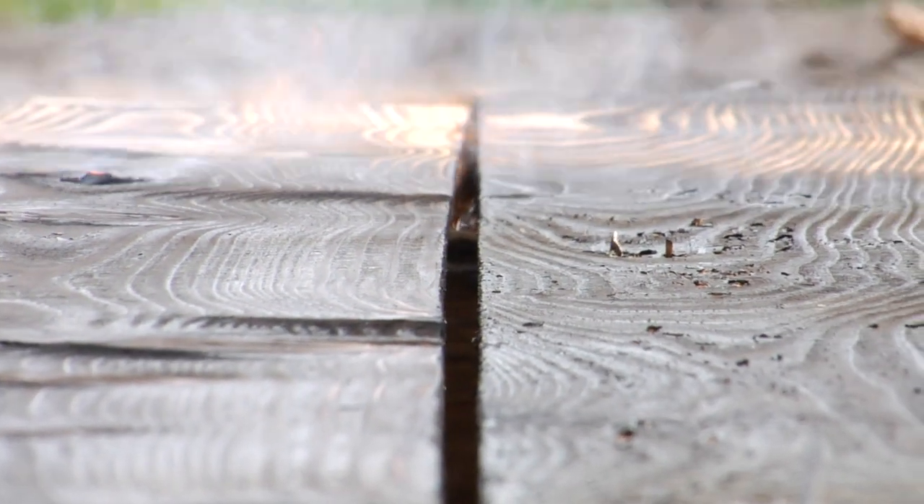Yesterday was our first day charring. We kind of considered that the learning curve day because we've only seen this technique done on YouTube videos — it's not a common practice.